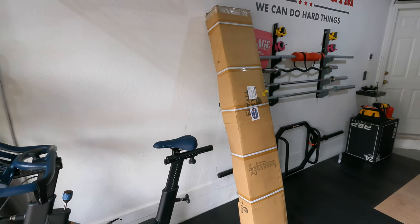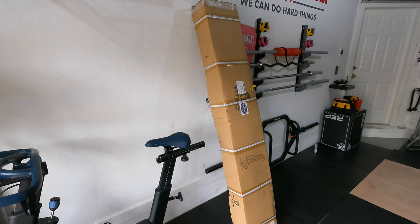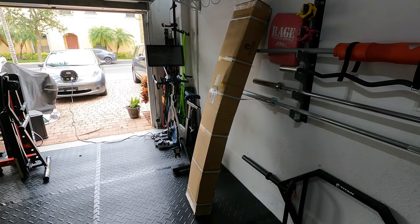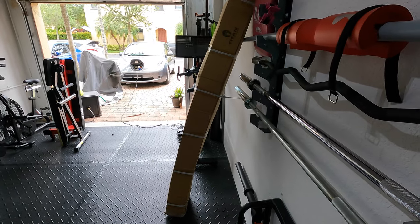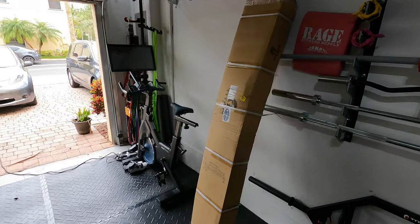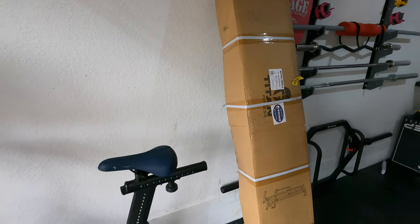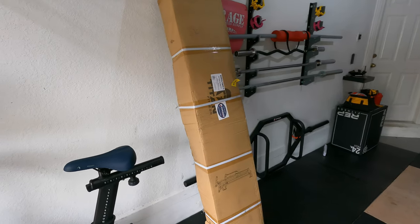I'm going to go ahead and do an unboxing and go through the assembly with you. First things first, we'll just take a look at the box here. You can actually see that it does seem to be slightly curved — hopefully that doesn't mean the unit itself is damaged, but the boxing looks fine to me other than that.